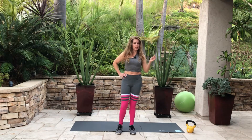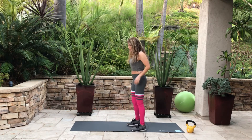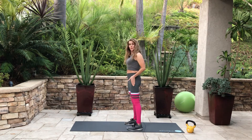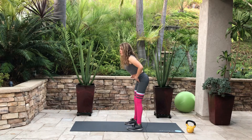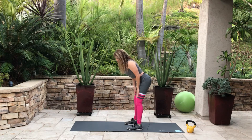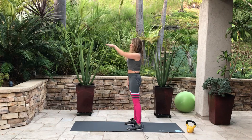Let's get started with some kettlebell deadlifts, but first let me go over the hip hinge. Feet about hip width apart, you're going to pull the hips back and your butt back with a flat back. You don't want to round the shoulders. Just look down, and as you come up, look straight ahead.